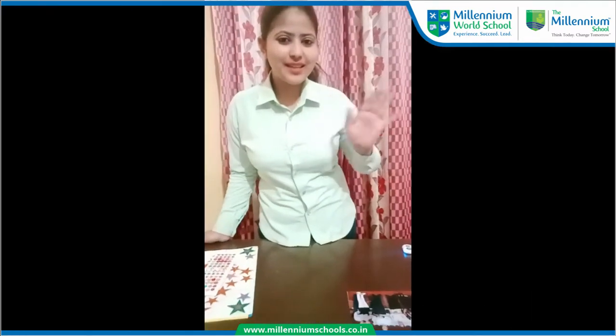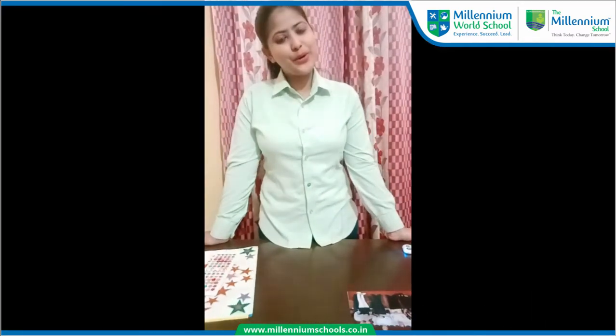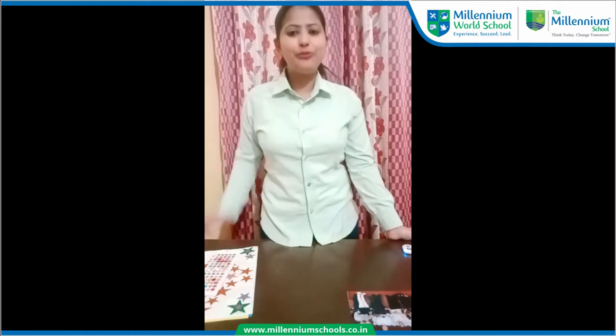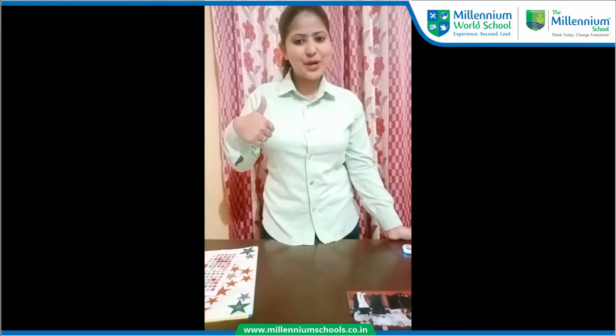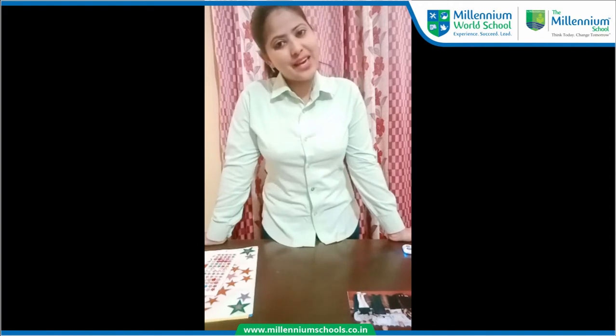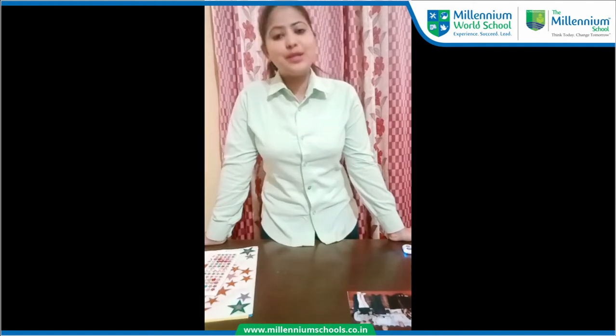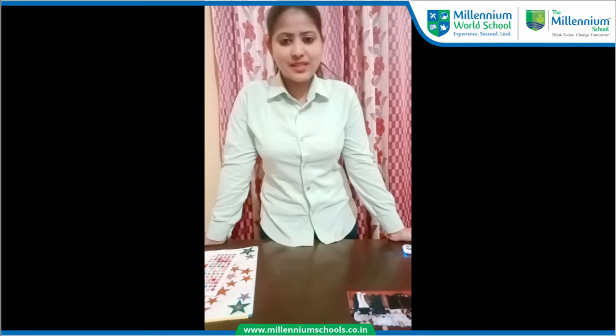Hi everyone, how are you my sunshines? I hope you all are fantastic at your home. So do you know today your mom is here with an interesting activity and the name of activity is 'My Friend'. So you all are ready to do this activity?